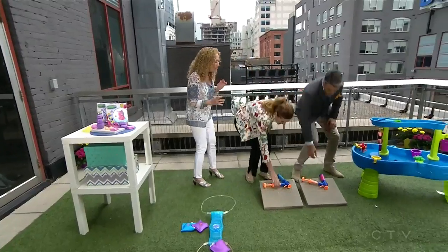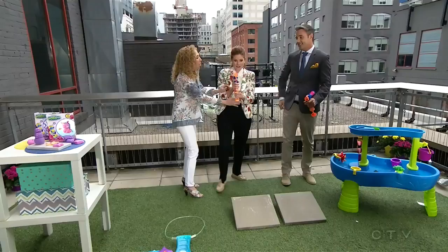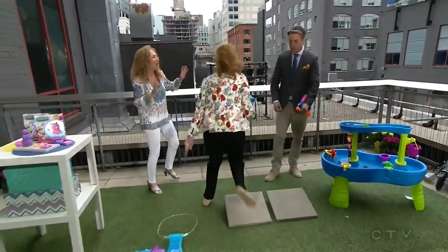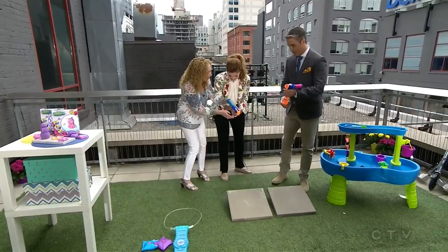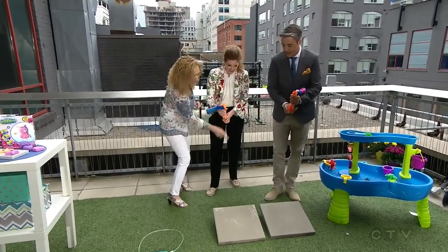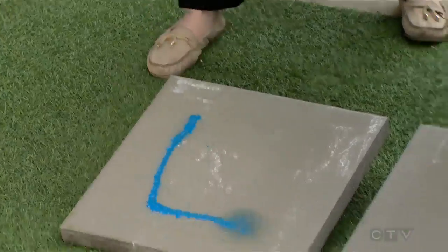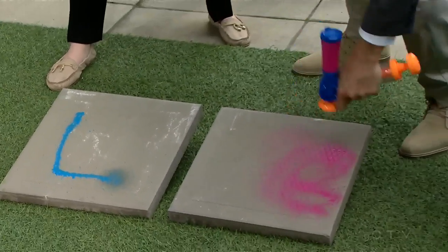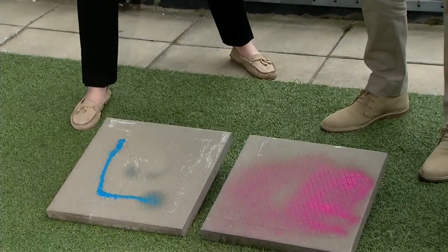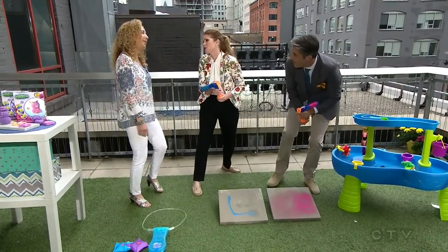Everybody loves sidewalk chalk, but wait till you see this — the Crayola Sidewalk Paint Sprayer. I've already primed it and pumped it up, so there's no batteries, it's just pumping. All you do is hit this right here and go ahead and spray. Think about doing this on the sidewalk — your kids are going to make masterpieces. Our little Picassos are going to come out. And best of all, Mother Nature is going to wash this away, or pull out the garden hose and it'll disappear.